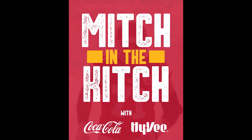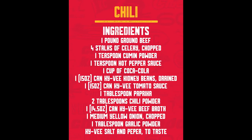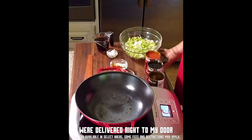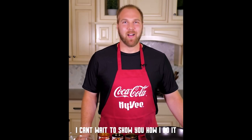Hey everyone, welcome back to another episode of Mitch in the Kitsch, and today we're making chili. This is a great dish for home-gating. All the ingredients from this dish were delivered right to my door with Hy-Vee Isles Online. We're about to get this chili going — I can't wait to show you how I do it.